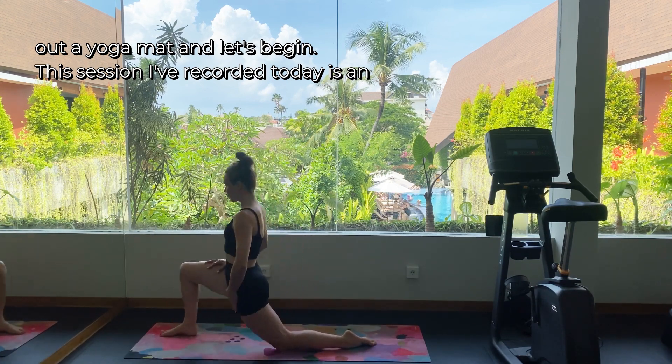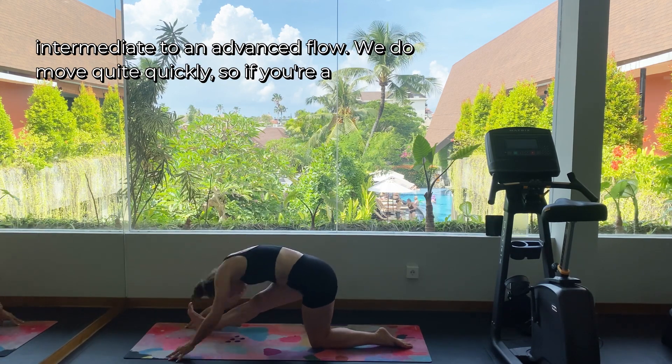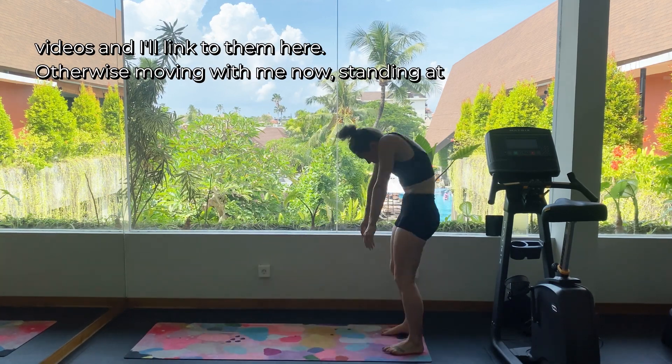This session is an intermediate to advanced flow. We do move quite quickly, so if you're a total beginner you'll want to go back and check out one of my beginner videos — I'll link to them here.